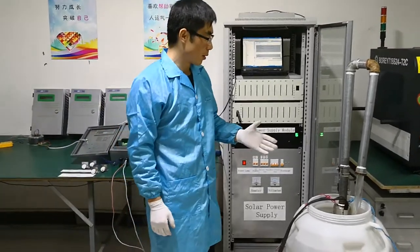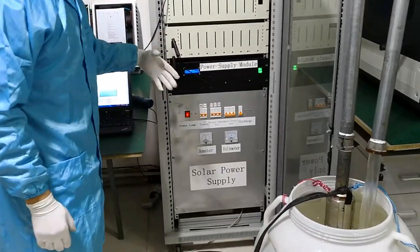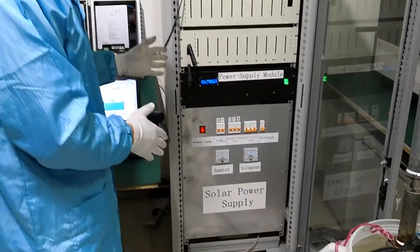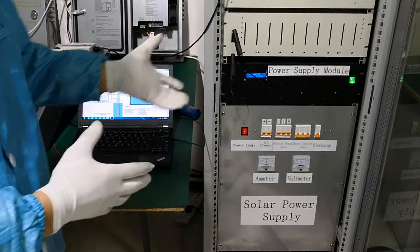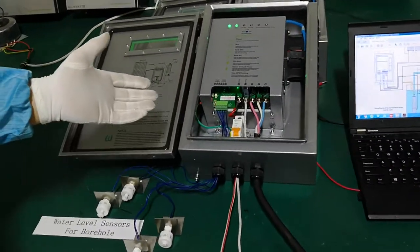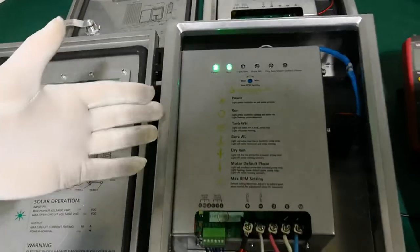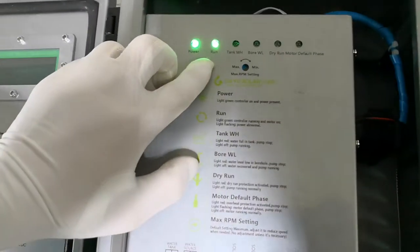This is our water pump, and it's working normally. This part is the power supply, which is the simulator — it is playing the role of solar panels. This part is the MPPT controller. Here are two indicators, and when the pump is working normally, the two indicators are green.